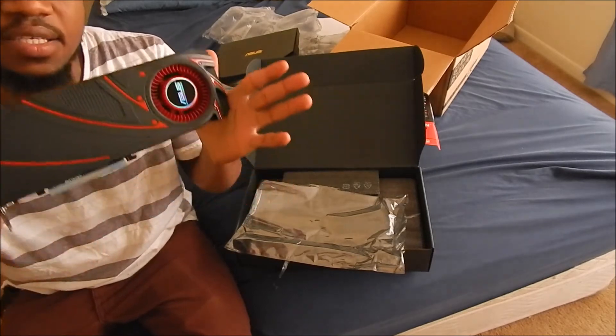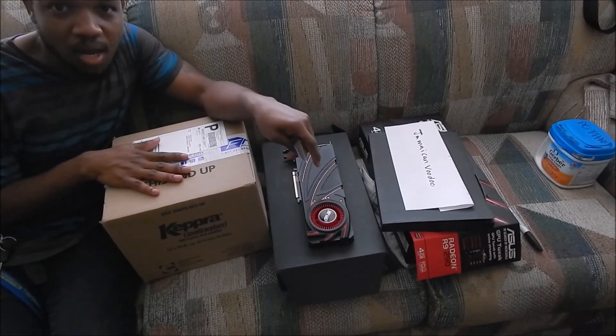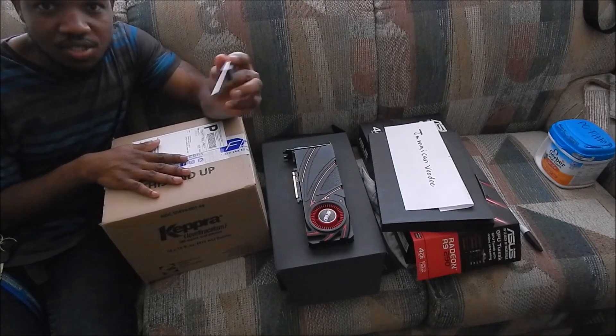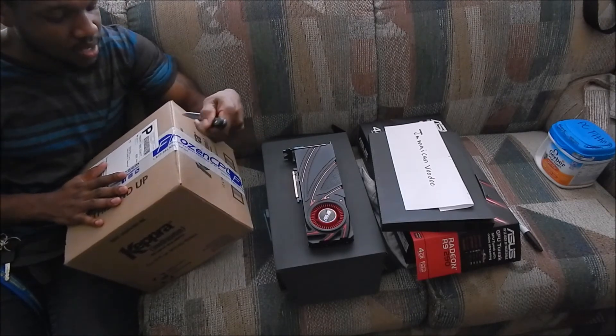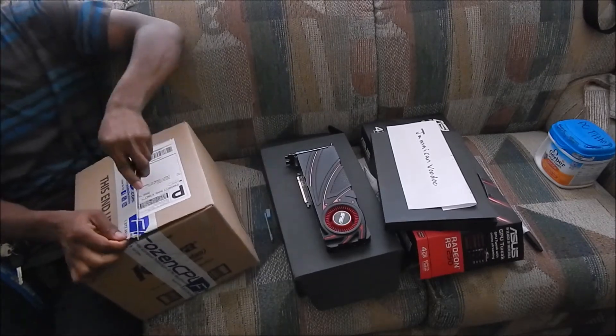Thanks for tuning in guys. Hey YouTubers, I'm back — I got the water block like I told you. Let's do an unboxing to see what the water block looks like, since we already did an unboxing with the card. I'm going to do a quick unboxing as I'm very eager to put the water block on.